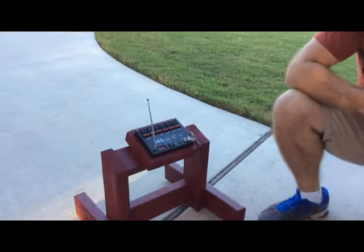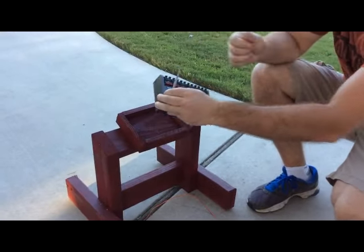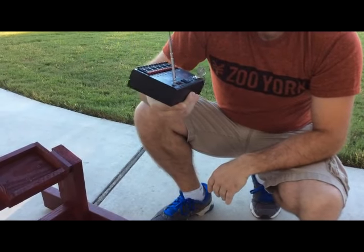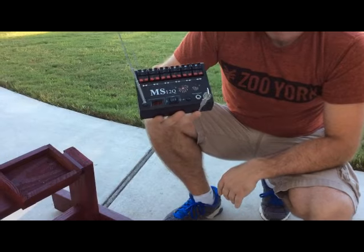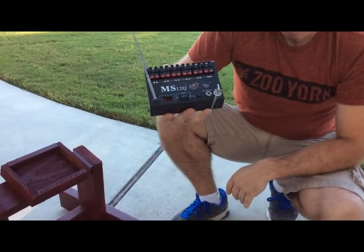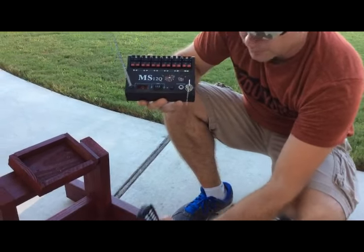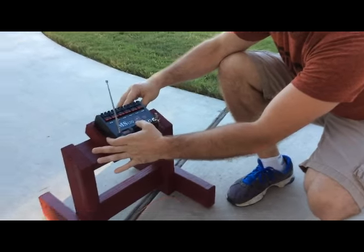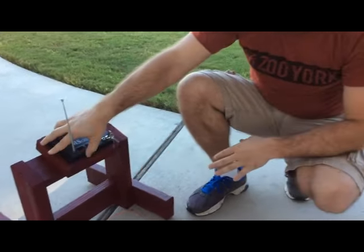This is the MS-12Q. This is a great entry-level way to get into the remote firing market. I can pick this up at mortarsupply.com for right at $100. What it's going to do is give me 12 Qs and come with a little battery. Keep in mind, there are definitely a bunch of other firing systems out there on the market, more professional grade.